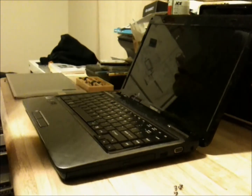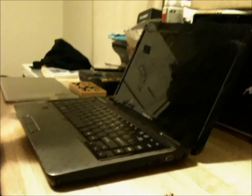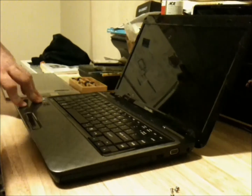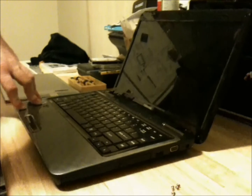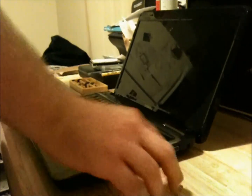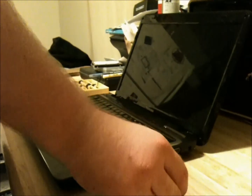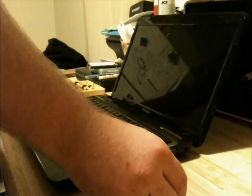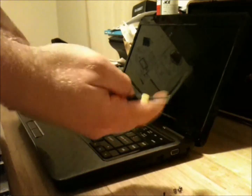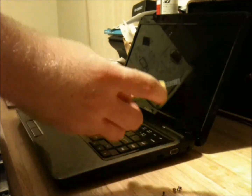This is a video tutorial for the screen replacement on a Toshiba Satellite L745-S4310. I've already removed a few of the screws for speediness of the video. What you're going to need is a small Phillips and a small flathead screwdriver.